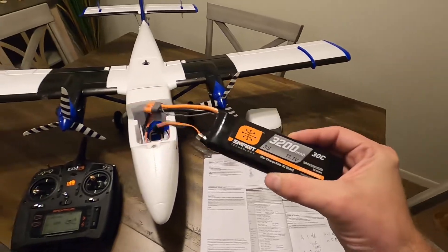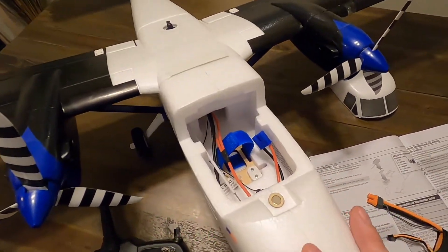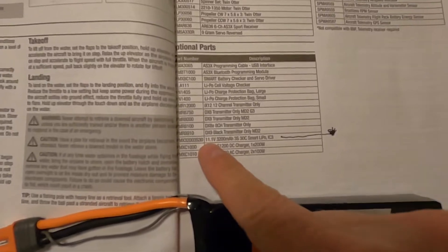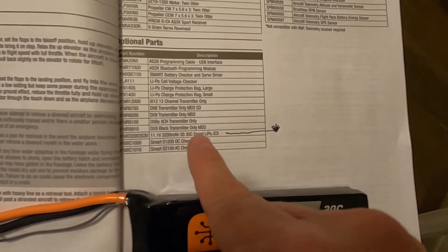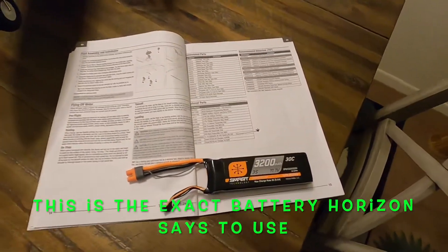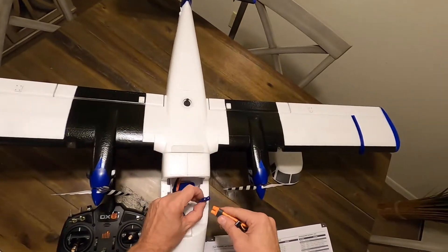I have an issue with the size of the battery compartment — I have this with some of these Horizon Hobby models. The battery compartment is always too small. It recommends an 11.1 volt 3200 mAh 3S 30C Smart LiPo IC3. It's got an IC3 connector right here.